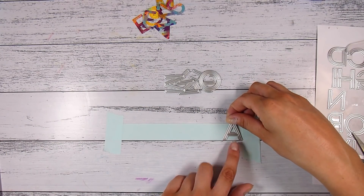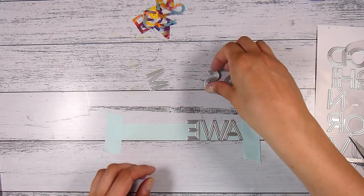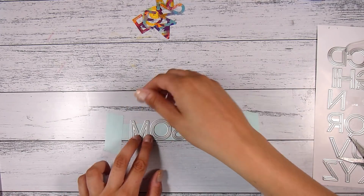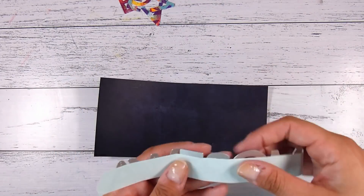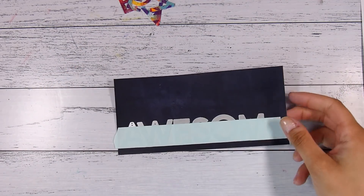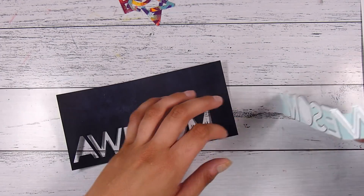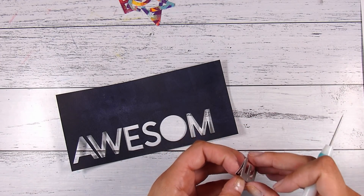I've decided to do another slimline card. I have some low-tack tape with the sticky side facing up so I can line up all my dies, using the line on my work surface to keep everything straight. Of course this needs to be backwards so that when I flip it around it'll be the right way. I'm missing the 'e' at the end because I've already used it, but since it's at the end I can add it later. I flip it around and pop it down roughly where I want it — we're doing a die-cut inlay.